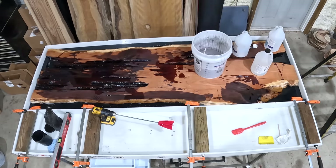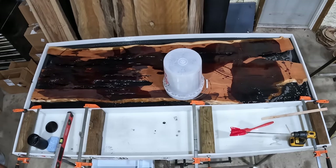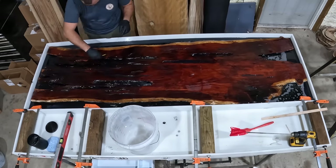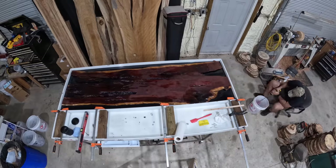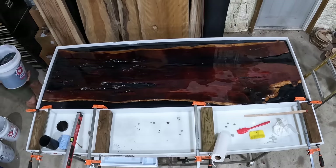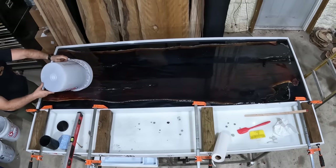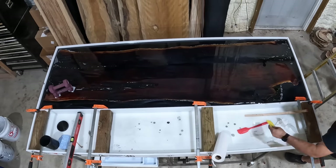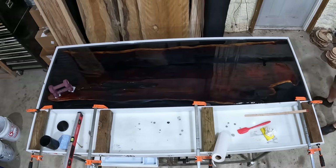We quickly realized that this barely added any epoxy to this project and that we were going to need a lot more, so we grabbed another three gallon kit of the Super Clear Liquid Glass, mixed that up and added that to the project as well. If you've been keeping track, we are now at nine gallons of epoxy into this table, so we're going to let this sit overnight and come back tomorrow when it's tacky to add some more epoxy. After coming back the next day we added another seven and a half gallons of that Super Clear Liquid Glass, bringing our total up to 16 and a half gallons. Super Clear is one of the best epoxy brands on the market but it is one of the most expensive — all in all this 16 and a half gallons of epoxy cost roughly $1,650, which is definitely going to play a big role in the final pricing of this table.